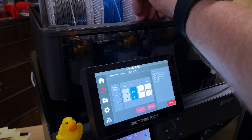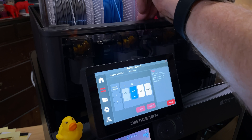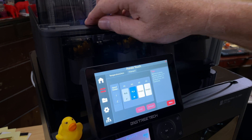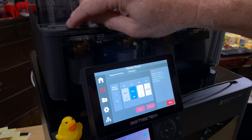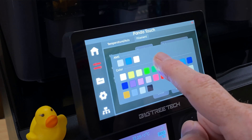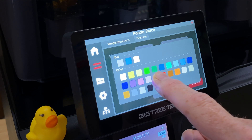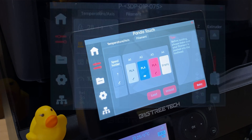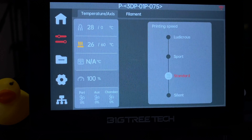AMS interaction is something I don't think you can do with the built-in screen on the P1S and P1P. But with the Panda Touch, you can see what filaments are loaded, and when you load non-Bamboo Lab filament without the RFID tags, you can specify the filament type and color right from the Panda Touch. Doing things like setting the bed and nozzle temperature are a lot easier now too, and even adjusting the speed is easier. Interestingly, you can add and work with several Bamboo Lab printers from a single Panda Touch, so if you have multiple printers you can keep tabs on all of them from one screen.